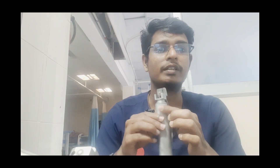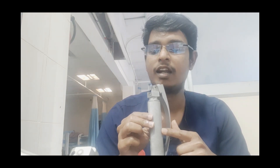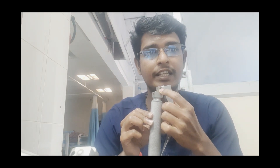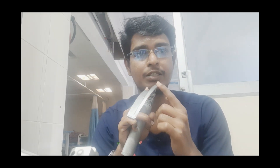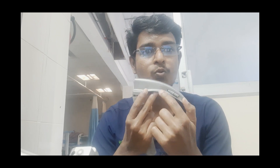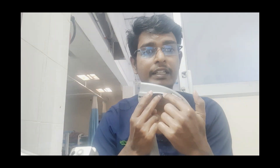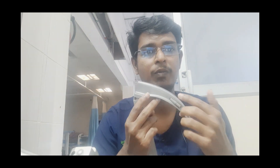Hello friends, today we are discussing the parts of a laryngoscope. This one is a handle, this one is a base, this one is a lock, this one is a tip, this one is a flash, this one is a tank spatula, this one is a light, and this one is a web.